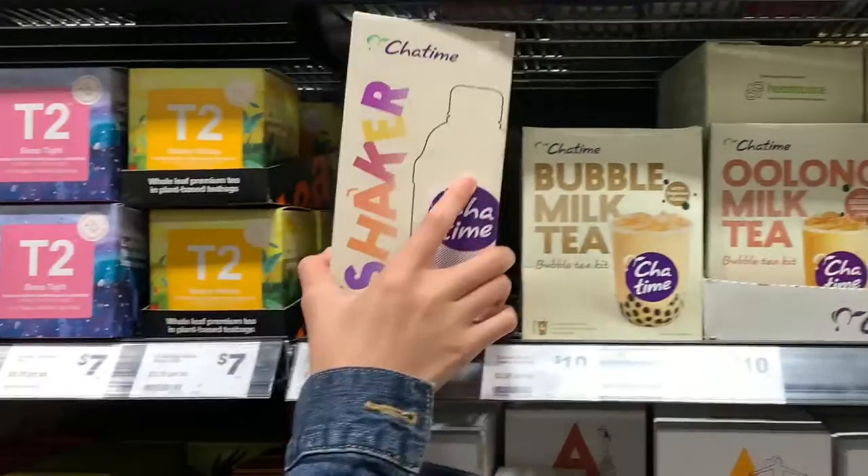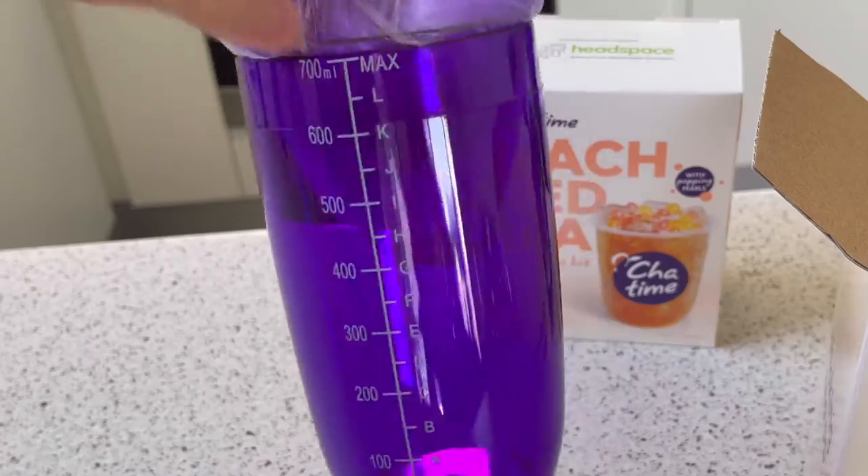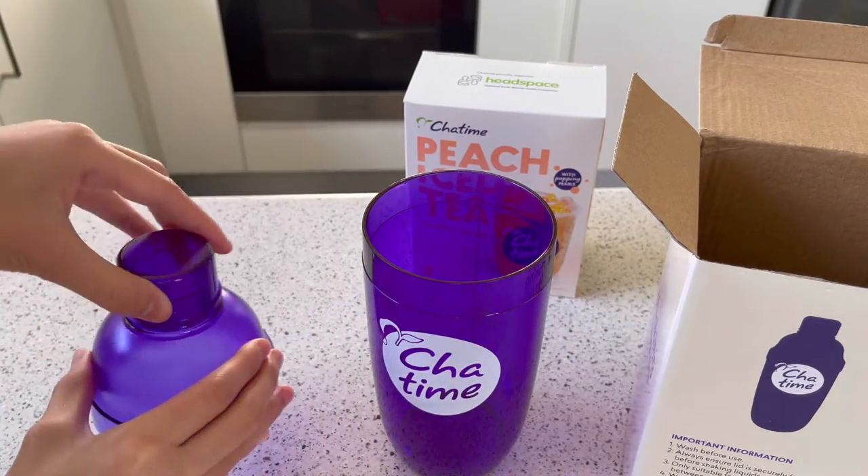It costs about $10. I also bought a ChaTime tea shaker for $15, which is made of cheap plastic, looks tacky and overpriced.